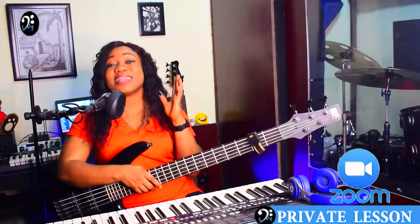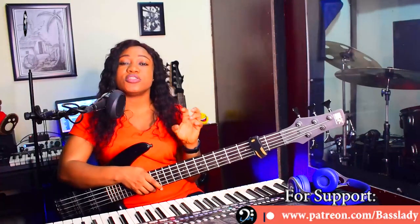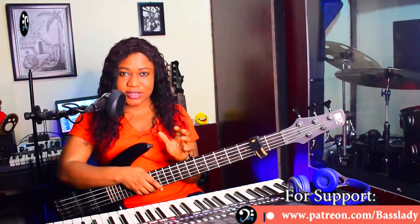Hit the subscribe button, turn on the notification bell. If you need private lessons from me, every information is right there on the screen or in the description below. Chat me via WhatsApp, send me an email indicating you want to join my Zoom private lesson. I'll see you in my next video — peace up, bye.